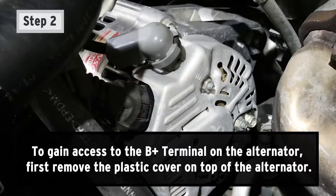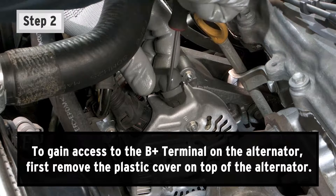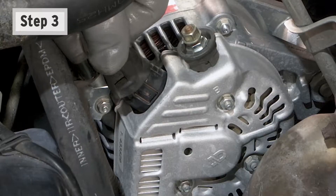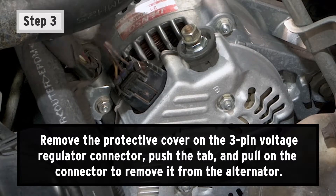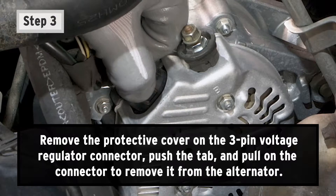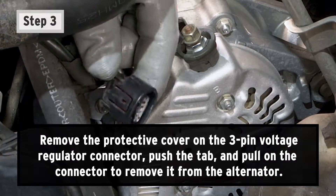Step 2: To gain access to the B-positive terminal on the alternator, first remove the plastic cover on top of the alternator. Step 3: Remove the protective cover on the 3-pin voltage regulator connector. Push the tab and pull on the connector to remove it from the alternator.